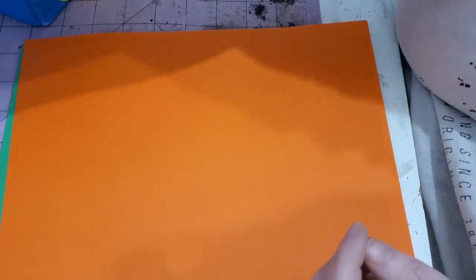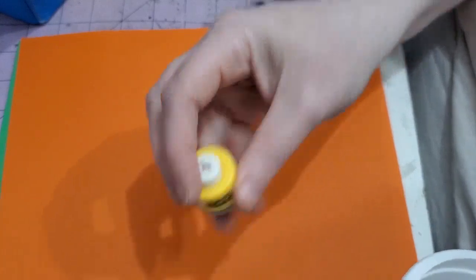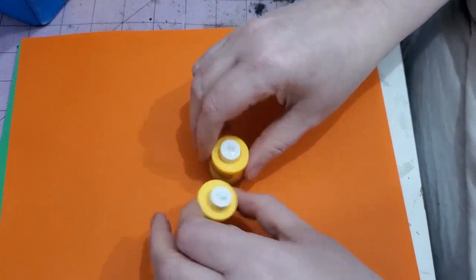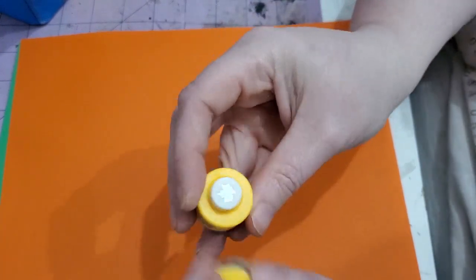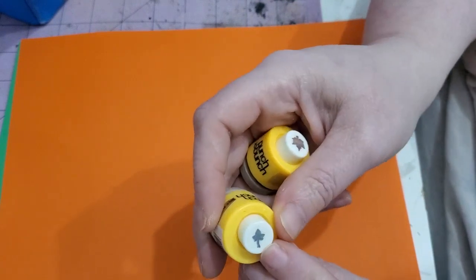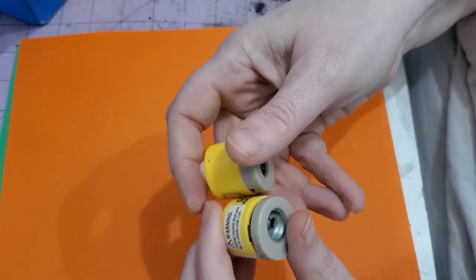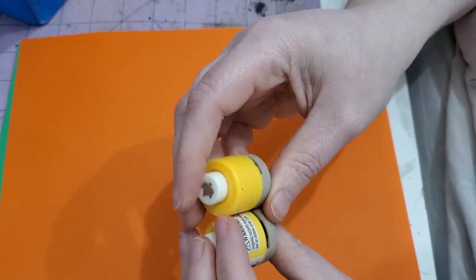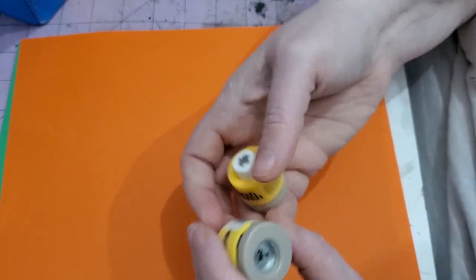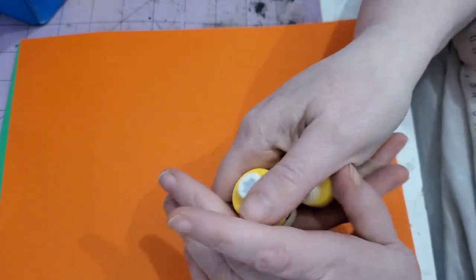Another thing you're going to need is these Punch Bunch punches. You can just use one or the other, but I like to use both because I like the variety. They are the tiny teeny maple leaf and the tiny teeny — I think they're called mini or micro — ivy punch. If you have those two you're good to go. You can find them online; I got one on eBay and one on Amazon.